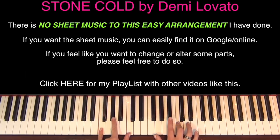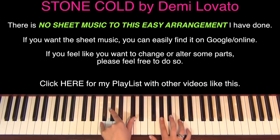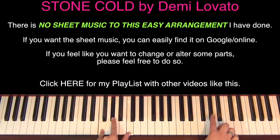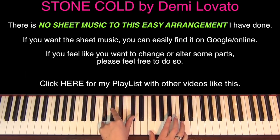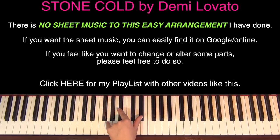Then we're back with the tune again - F-minor, E-flat, then a D-flat chord. So it's just an E-flat to an F. Then we're going to go to an F-minor chord again and hit an A-flat up here. Then a D-flat chord with an F in the right hand, A-flat, moving on - D-flat chord, F-minor chord, E-flat, then C, B-flat, A.